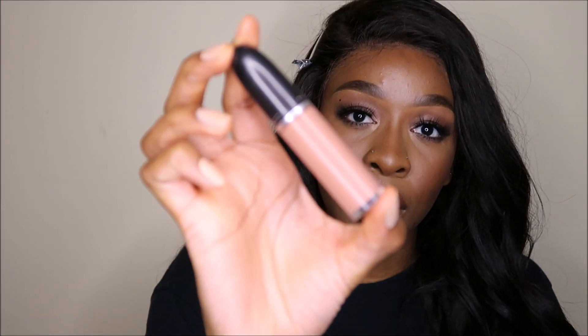I'm gonna go in with just the same brown liquid lip that I usually do. In the middle of my lips I'm gonna go in with this MAC liquid lip in the shade Lady — it's like a really really light pink. I try and mix it in with the brown as much as possible.